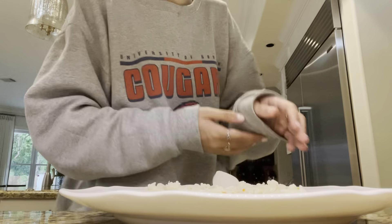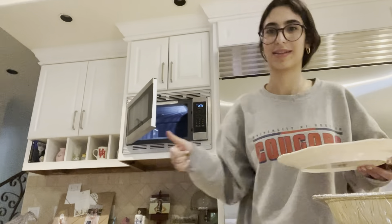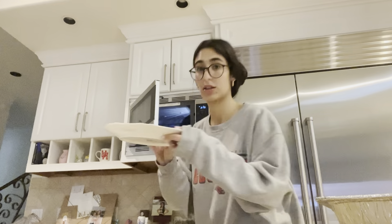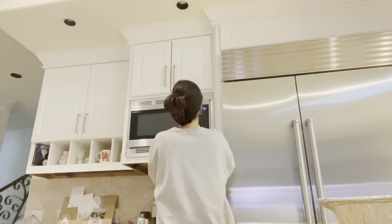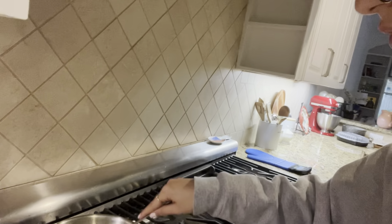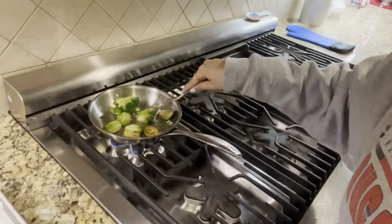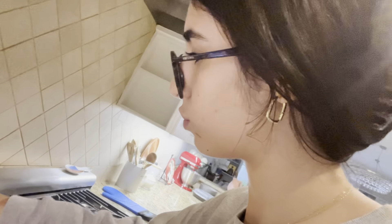So you get an ice cube and you just put it literally on top of the rice. Some people cover it; I just leave it uncovered and put it in the microwave for 30 seconds. I just waited for that and then went and checked my Brussels sprouts again because I was scared to burn them. I cooked them for longer than you normally do since I had it on lower heat.